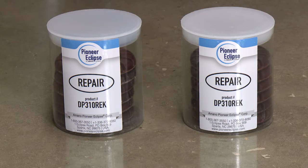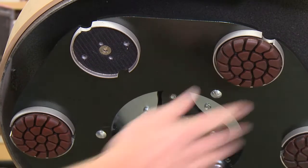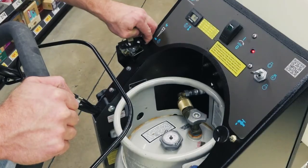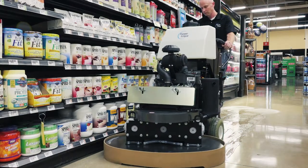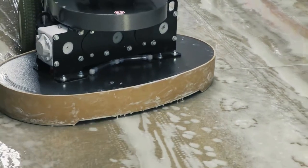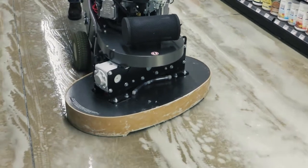Step 1: Attach the repair diamond discs to the driver on the machine. Ensure that the hook and loop attachment is secure and that each diamond sits flush within the holder. Set the engine speed to grind. Turn the water flow on. Polish the floor at a slow walking pace, stepping over one quarter width of the machine with each pass. After the first pass is made, alternate the direction of the machine to create a crosshatch pattern.